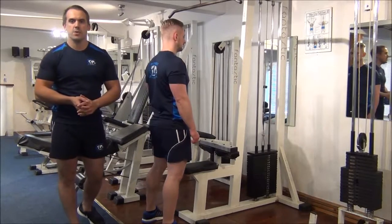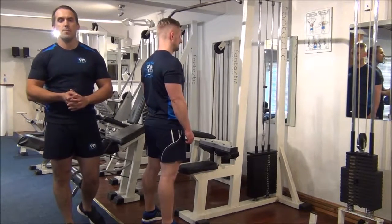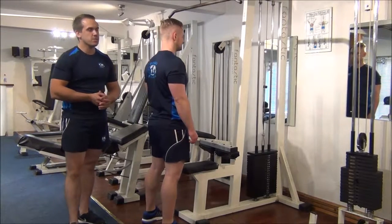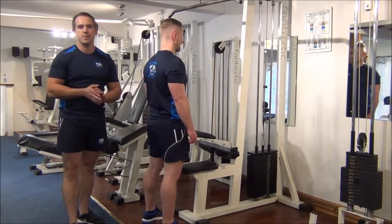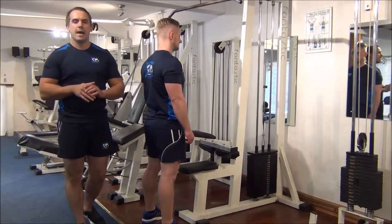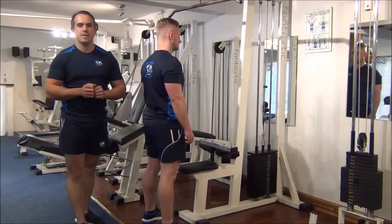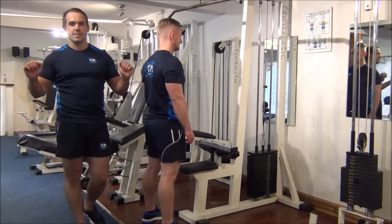The next exercise we're going to do today is forced reps on pull-downs. Martin is going to do as many as he can, around six to eight reps, and as he gets to the failure point, I'm just going to assist him two thirds of the way down and force Martin to complete the exercise.